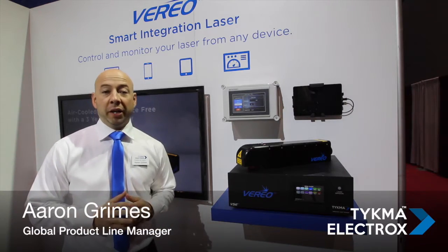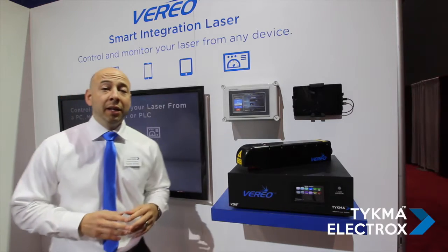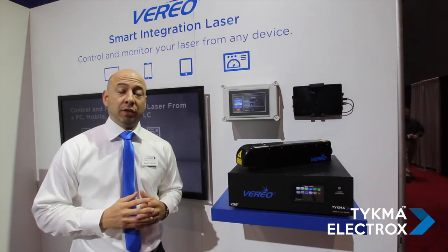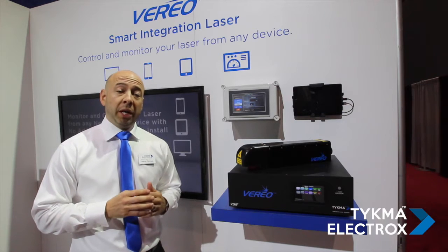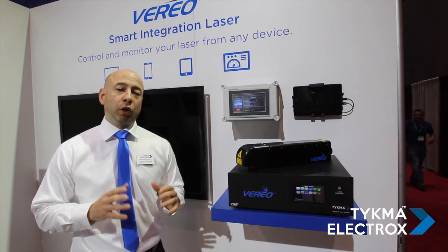One of the most exciting products unveiled at IMTS 2016 is the VarioSmart Integration Laser, which is the latest revision to our Vario Laser System. This is an integration laser packed with a ton of great new features, including...